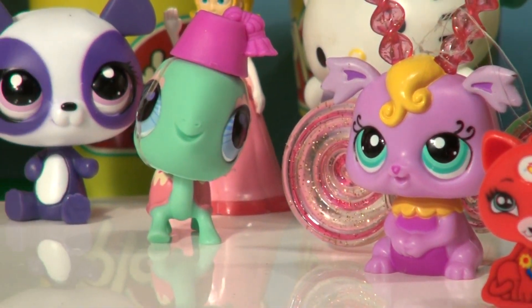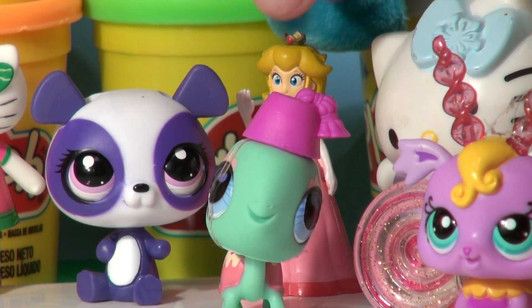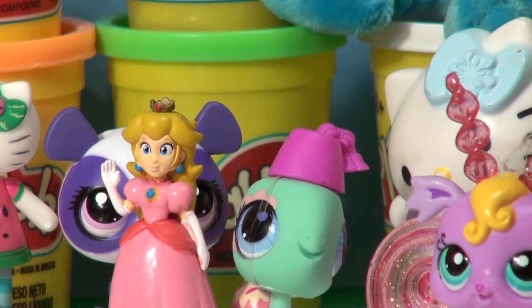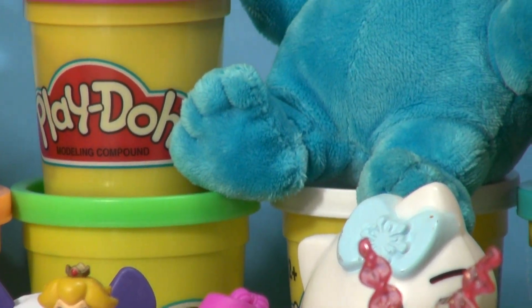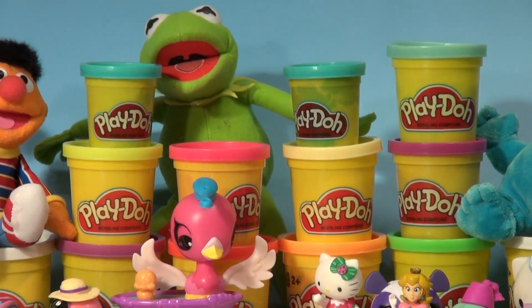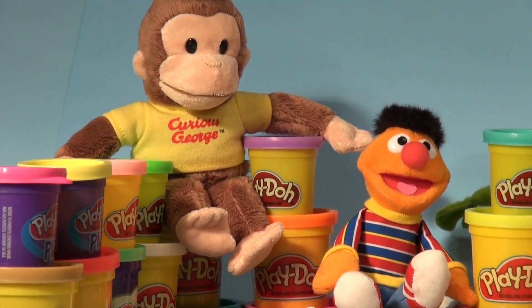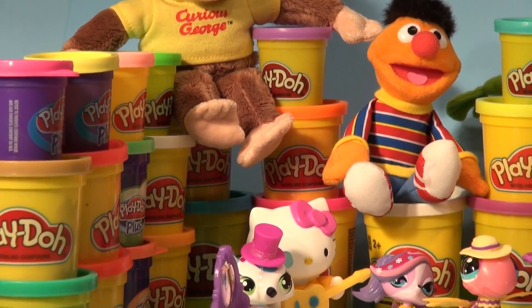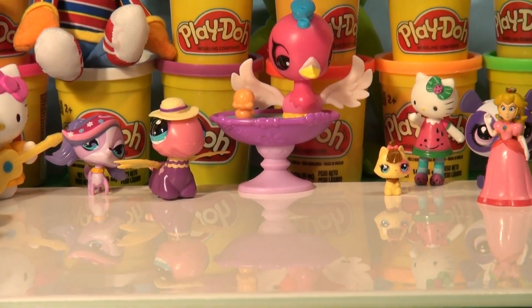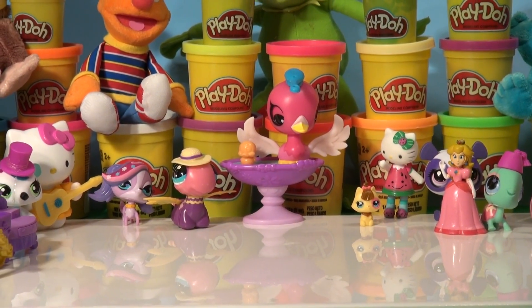And look, there's a little pet shop Sweet Shots fairy — and what the heck, is that Princess Peach? Wonder what you're doing here! And look behind there — it looks like plush Cookie Monster. He's here to watch too. And we got Frog Ernie here, and of course Curious George loves to drop by and watch. Now we took all the Play-Doh out of our box and set it up here because we're going to make some really colorful hairy little pet shop characters. Let's open this box and see what's inside!